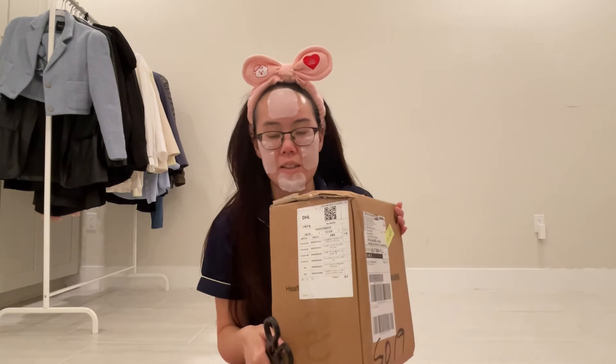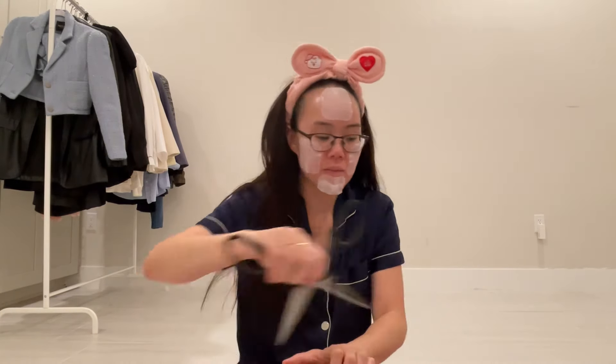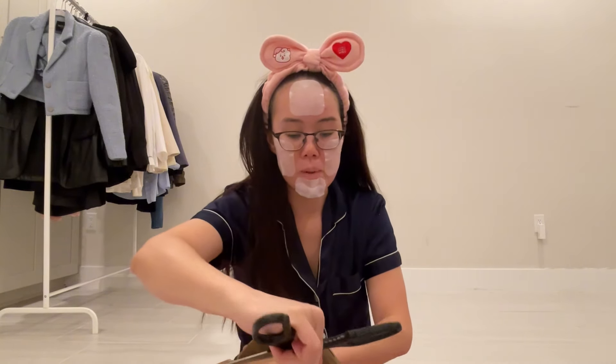Hi guys, what's up? Welcome back to my channel. I was in the middle of doing my skincare and I figured I'd show you what I restocked in and what I did not restock in — so any repurchases. I wanted to show you what I repurchased from Olive Young while these toner pads dry up on my skin. So let's get into it.